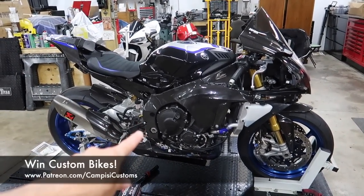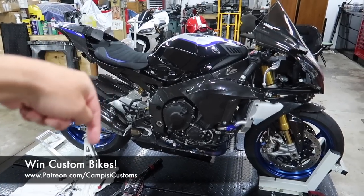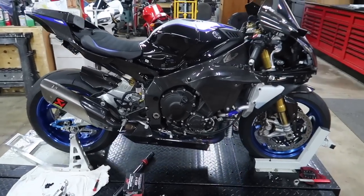Don't forget you can enter to win this bike at patreon.com/campizzicustoms — always the first link in the description below. Let's get this video started.